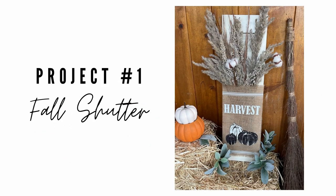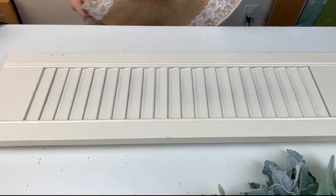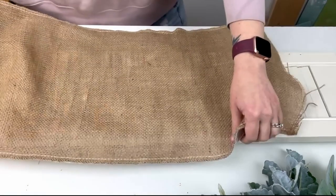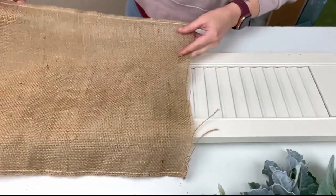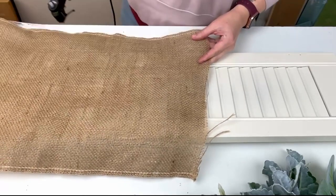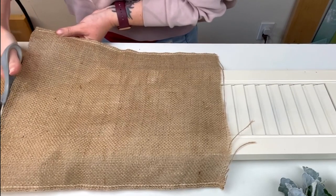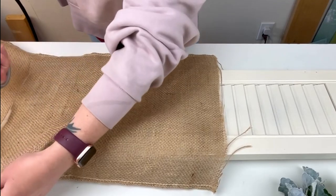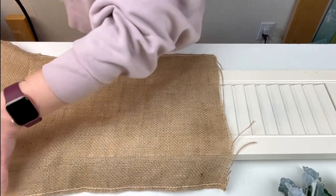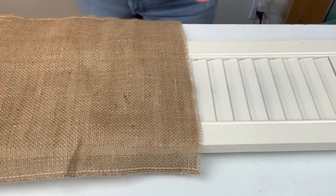For my first project today I have this shutter which I actually found on the side of the road. I have four sets of them and I've slowly been working away at using them in my projects. I sanded it down, gave it a nice fresh coat of spray paint, and then I'm taking this burlap fabric that I have on hand, cutting it down to the length that I want it to be to cover the bottom half of my shutter. Then I'm going to rip out a few of the threads from the burlap fabric.